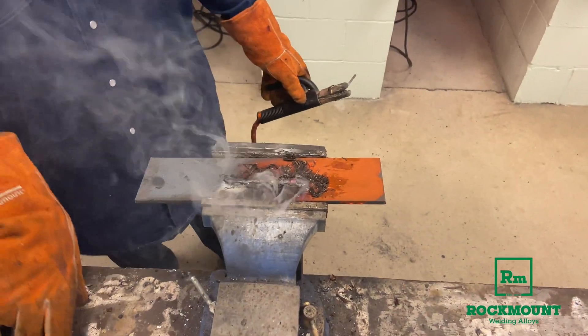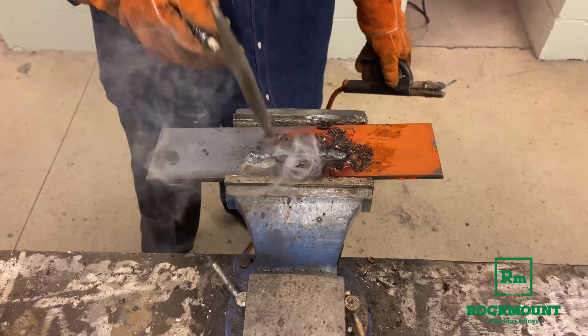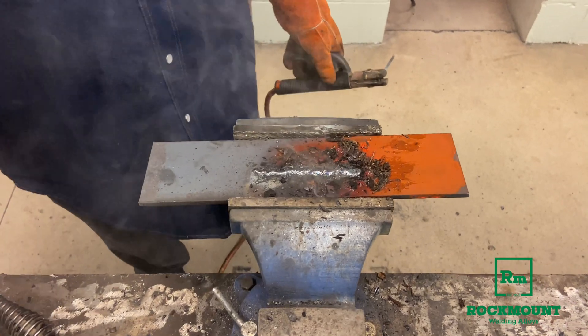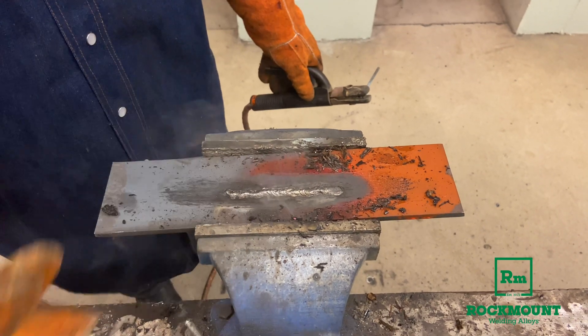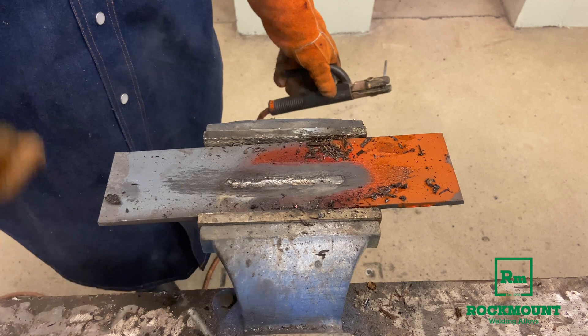And even with all that contamination, let's take a look at what that weld looks like. There's no pin holing, there's no undercutting. It's just a good solid weld with good penetration on dirty, nasty steel.